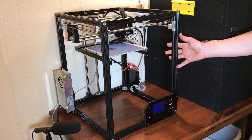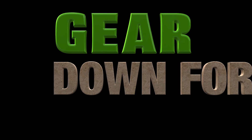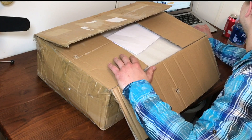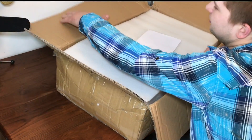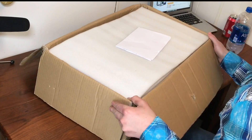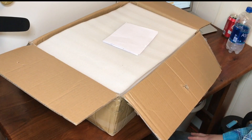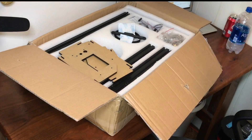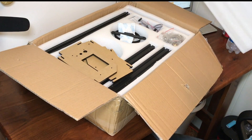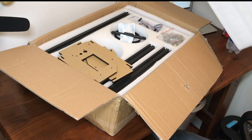So this is the Tronxy X5. This printer was sent to me by a company called Deerbest, and they asked me to do a review on it. So here I am. This printer has a 210x210x280mm build area, with 280mm being the vertical.